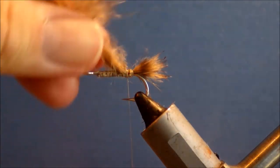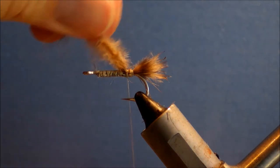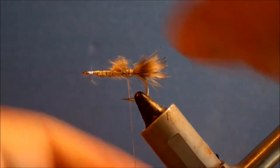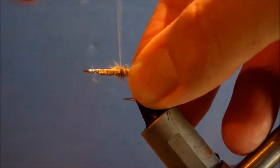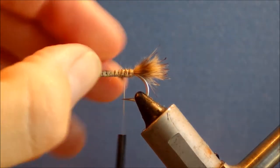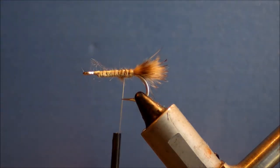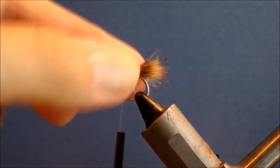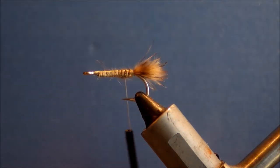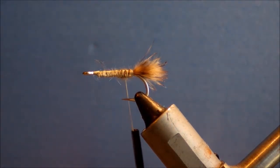The ends were just a bit even-looking for my liking, so I'll snip this at an angle, because you can start to build the natural taper of your shrimp even from here. If the mouth parts are here, this is the head end, which is generally a bit fatter than the tail.